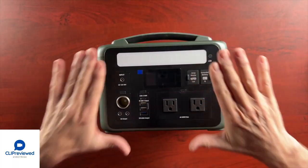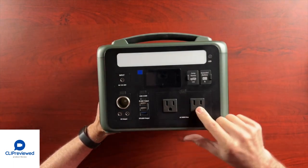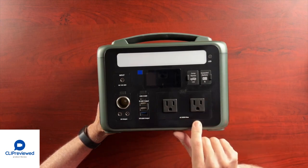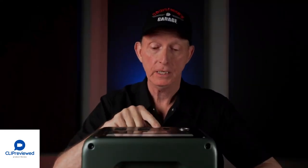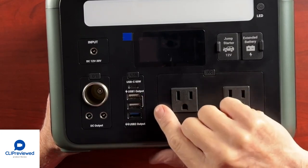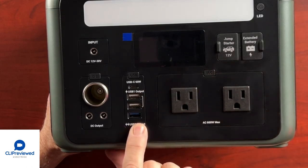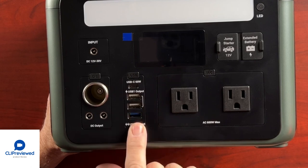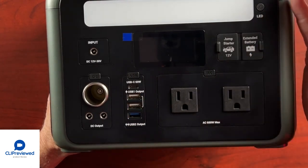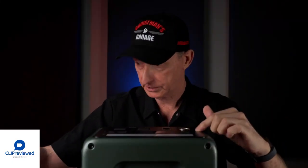On the front of the unit we have two AC power outputs with 600 watt maximum power. We've got several USB outputs: a USB-C 60 watt, USB 1 outputs which I believe are 12 watts each, and another one at the bottom that is an 18 watt output — so you could do some rapid charging of your cell phone and other USB chargeable components. We also have the DC input, which you can use from the car battery accessory or from the AC adapter.